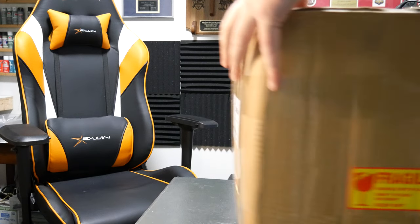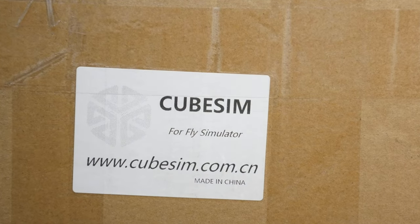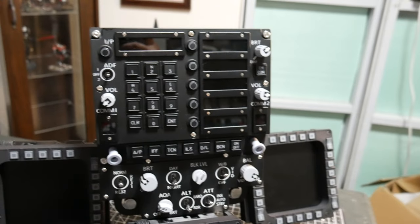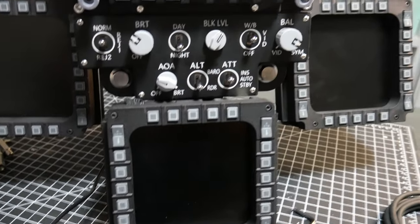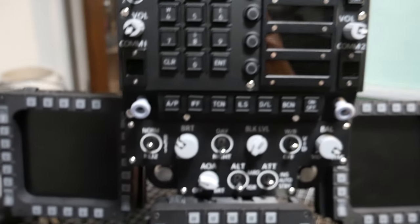Hey everybody, Kazmo here, and today we're going to take a look at this device that got sent to me by CubeSIM. It is called the CubeSIM EasyPanel EP3U for DCS World. It is a giant front of the Hornet, the FA-18 Hornet, so it's got the actual panel with all the switches and stuff, the up-front display, the UFC, and then it's got the three DDIs or MFDs. They sent this to me to take a look at and do a quick review on, so we're just going to get right into it.